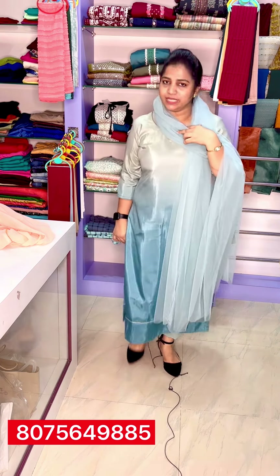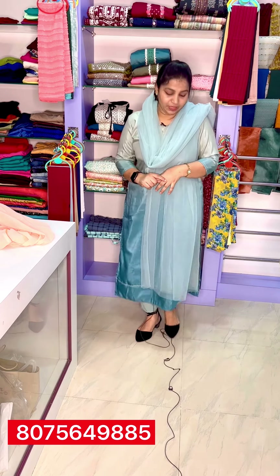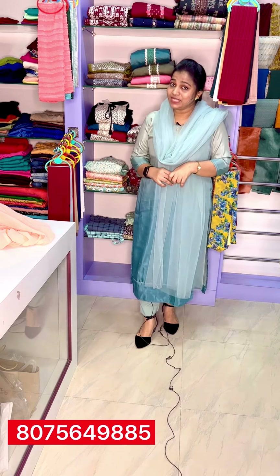The back side is the same type. If you have a slitter, you can use that type. If you use a cigarette pant, you can use a normal bottle. If you have a full set, you can use it for 600.